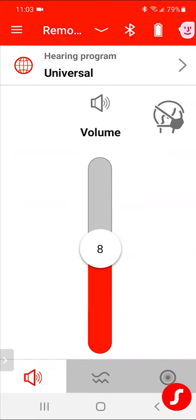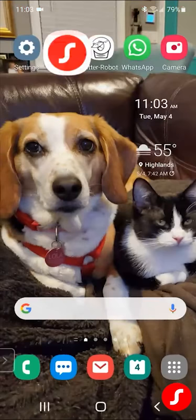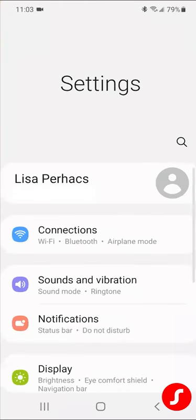On some phones, it'll automatically connect to the hearing aids. On another one, you may have to just select something — I will show you what I mean. Let me just minimize my app, and then I'm going to my settings. The top cog in the left-hand corner — click on settings.